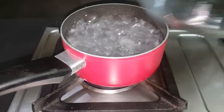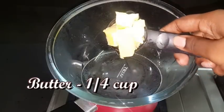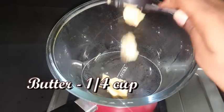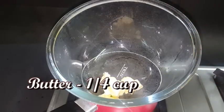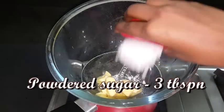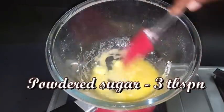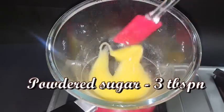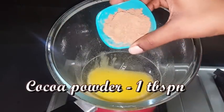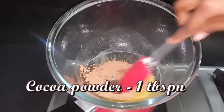First, take a glass bowl. I'm using a glass bowl. I'm using cocoa powder.